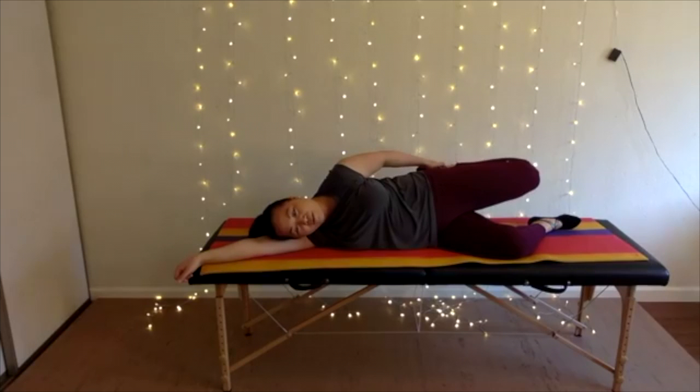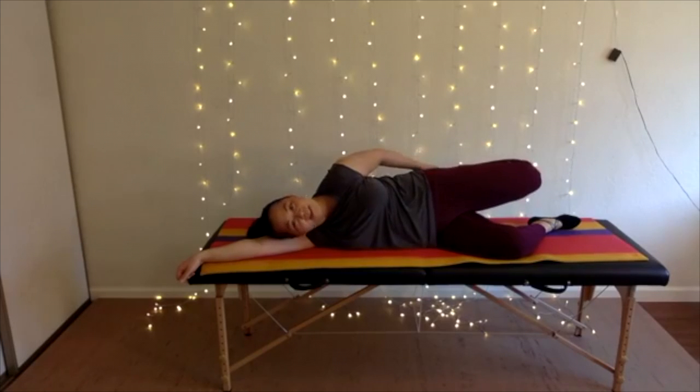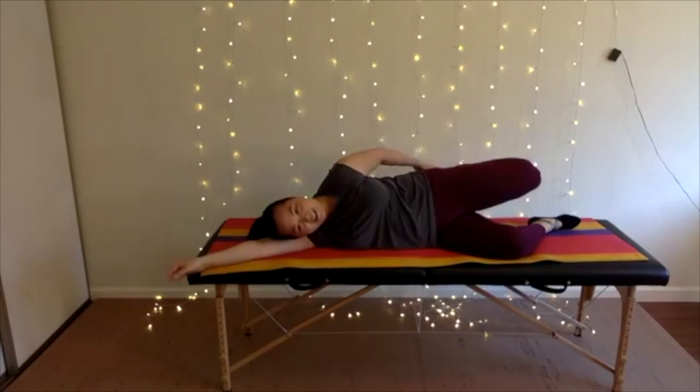Gently press your foot into your hand like you're kicking out — one, two, three, four, five. And relax, bring it closer towards your bottom. Gently press again — one, two, three, four, five. And relax, bring your foot closer towards your bottom. Sometimes it's hard to get your muscles to relax — you just have to do a nice contraction and then contrast with the relaxation.